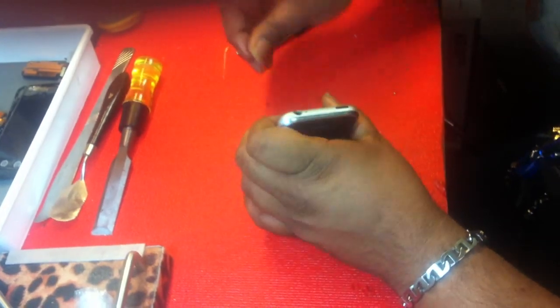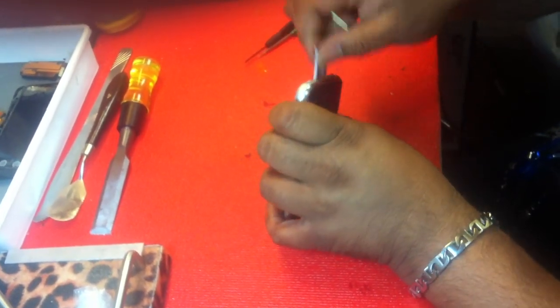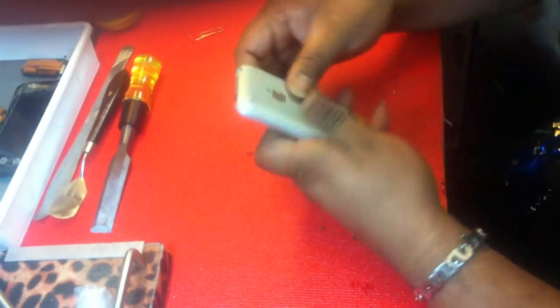You've got your SIM tray — you want to take that out before you even pop the back cover off. Take that out.